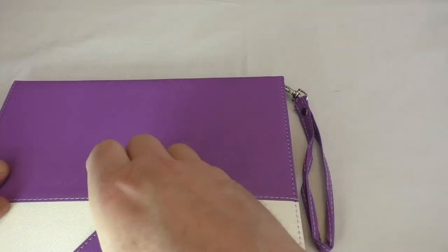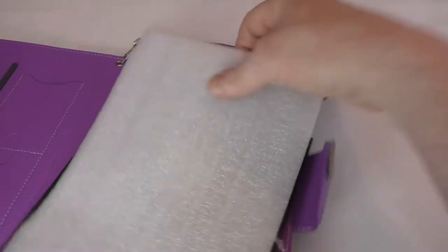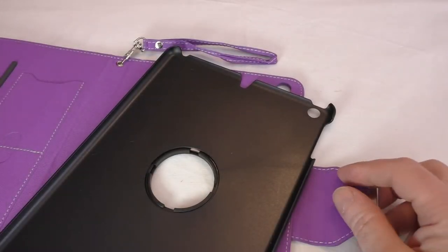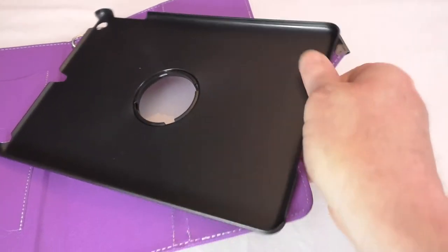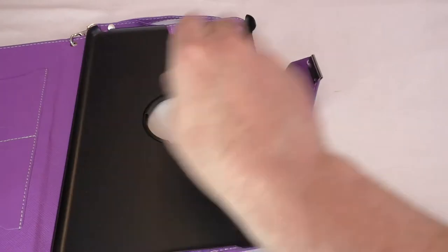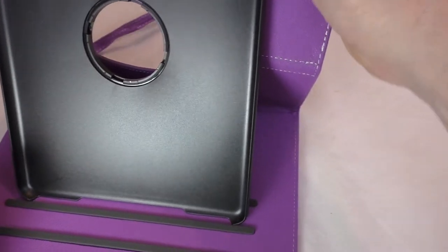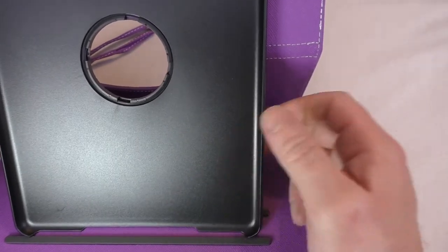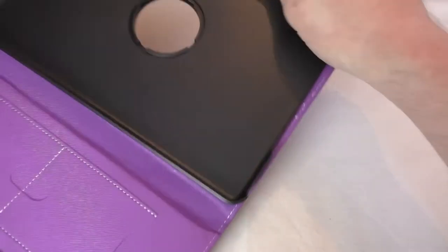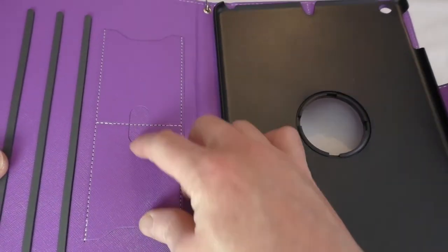I believe this is a clipping one — yes it is, which is much preferable for me. You can already see it starting to rotate, so it is a 360-degree case. Obviously it'll be a bit better once you've got an iPad in it — it's going to need some bedding in. You've also got a couple of card slots there.